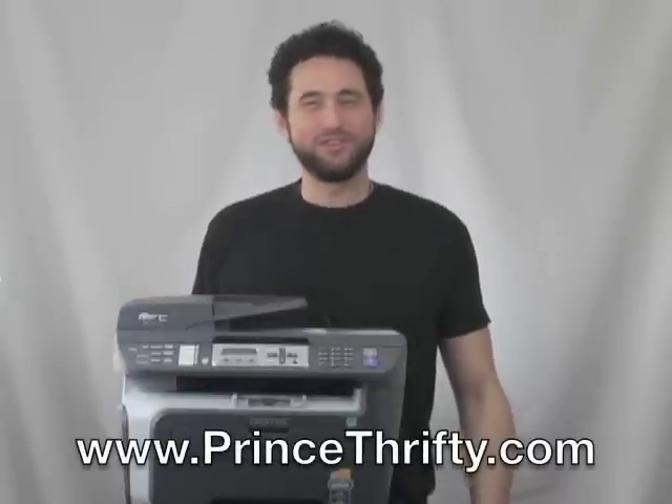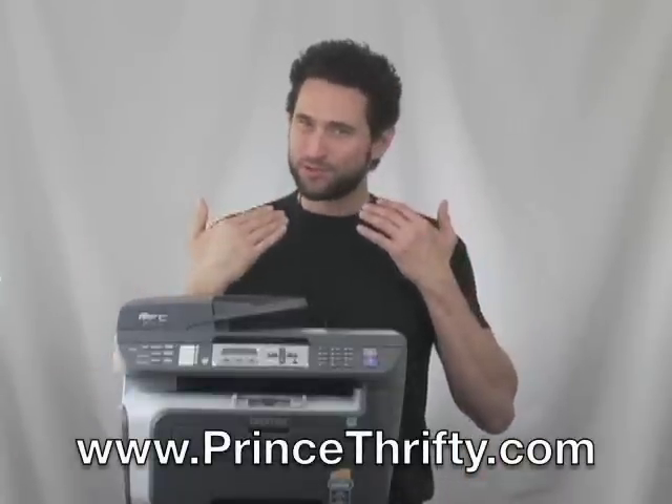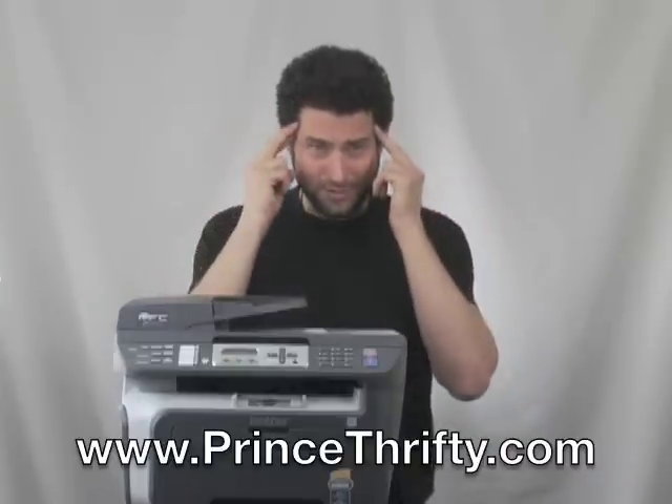Hey everybody, welcome back to Prints Thrifty TV. Once again I'm your host, Prints Thrifty, Crown Prince of Consumer Negotiation and Savings, Jedi Master of Bargaining.